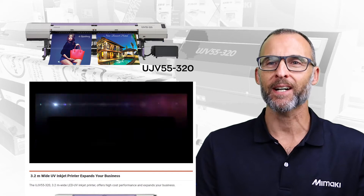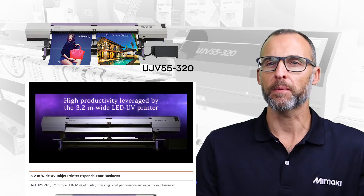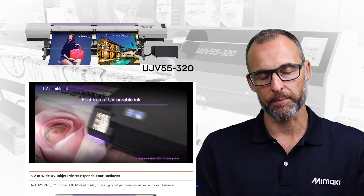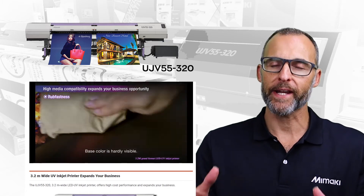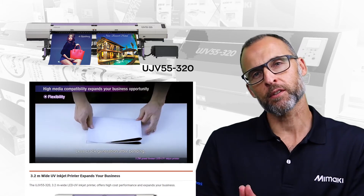We can do 60 square meters an hour on denim material at a 300x600 DPI mode at 4 pass. We can even go up to 110 square meters an hour. Really high productivity,